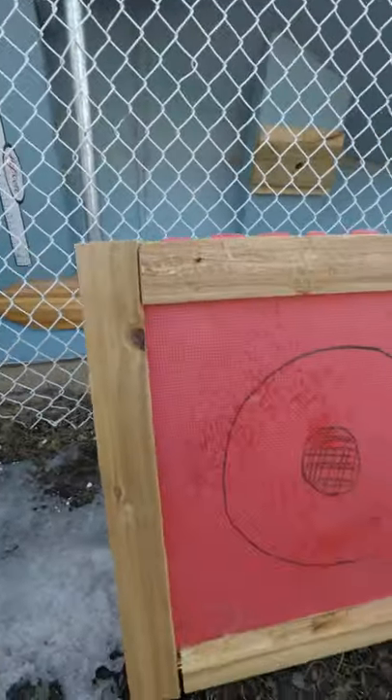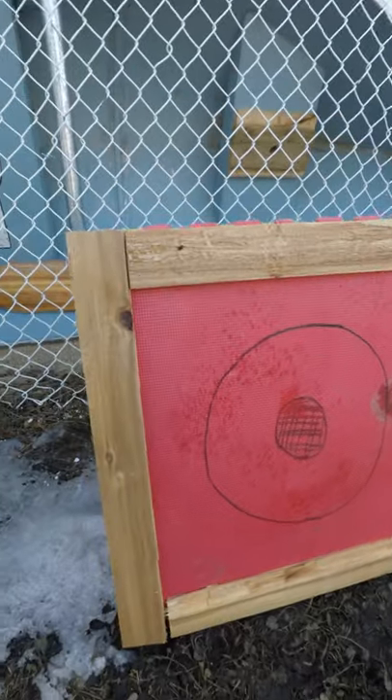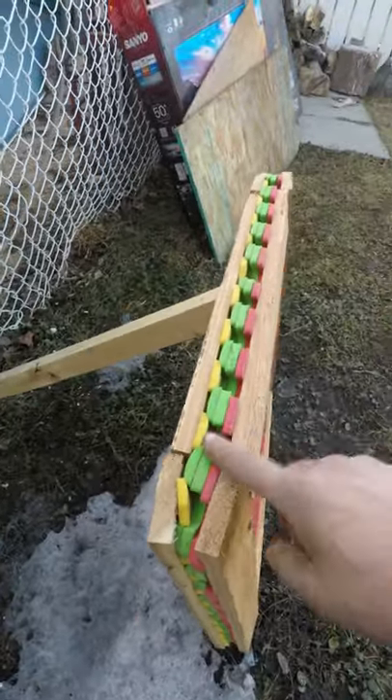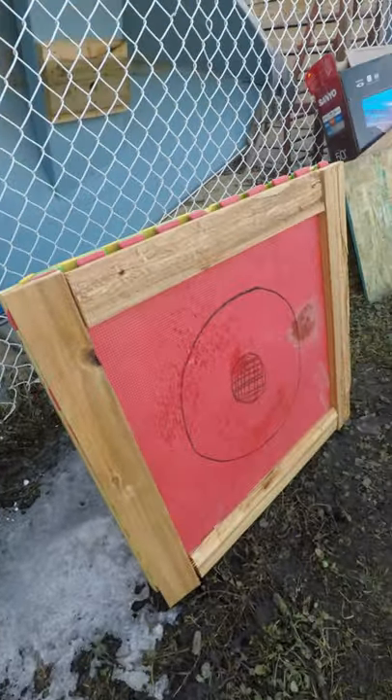There she is all assembled and I did put one stick in the back. I did end up only going four thick, so let's shoot a couple arrows and see how she performs.